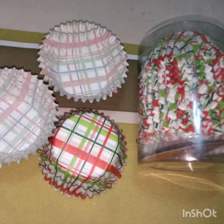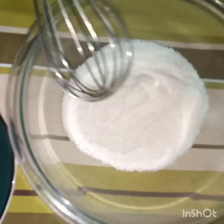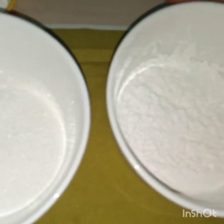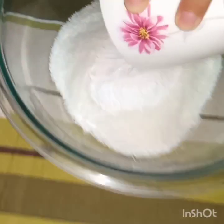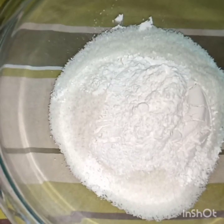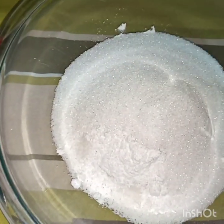Kailangan din natin ng liners. For our procedure, first we're going to combine all the dry ingredients in a mixing bowl — we have the desiccated coconut, all-purpose flour, baking powder, and white sugar. Pag-sama-samahin lang po natin ito.